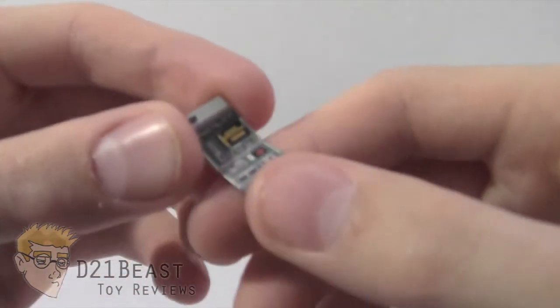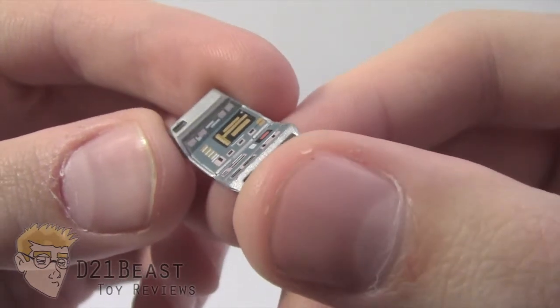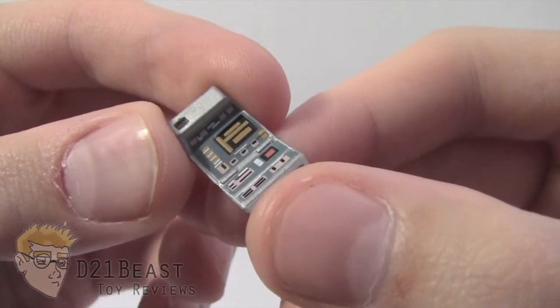Worf also comes with this Tricorder. We definitely need to stop and take a look at this one — it's got some fantastic paint work and great sculpting. They really went all out on this accessory.